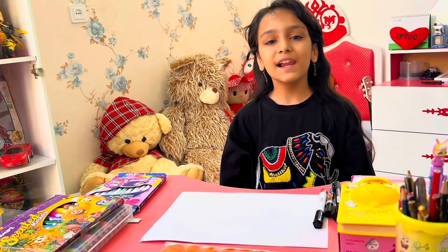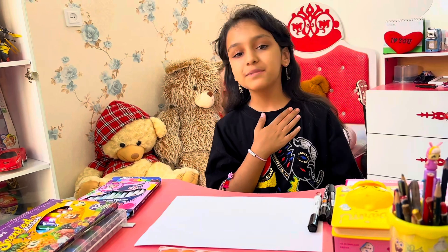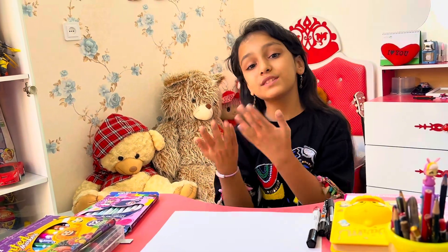Hello everyone. Welcome to the Magic Hazard channel. I'm Tanya. Today we are going to draw and color her breakfast. Let's go drawing.